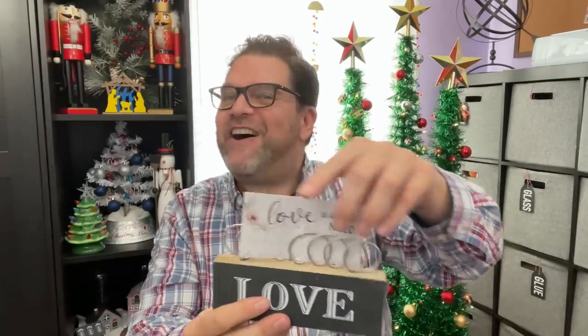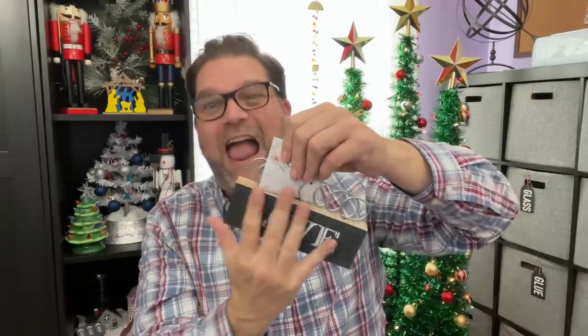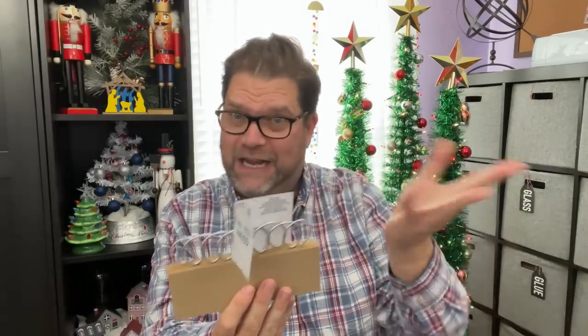The last thing I grabbed is a Valentine's Day sign — because those crafts will be coming before we know it. It's a little love sign with small rings at the top where you can put photos, which I thought was super cute. It's strapped on with a zip tie right now, but you could paint it, redo it, and have a cute photo sign — even do it up for Christmas as a fun craft idea.